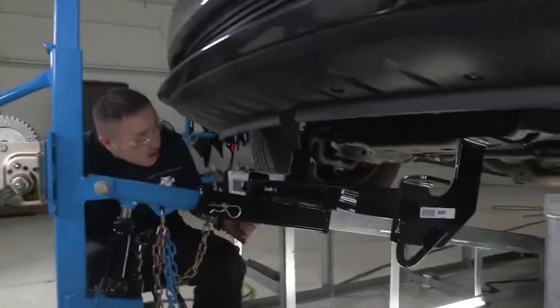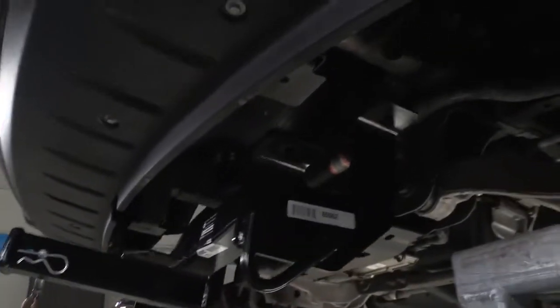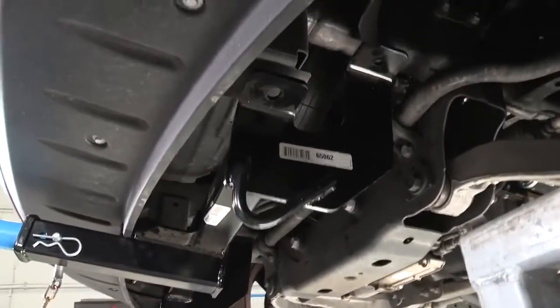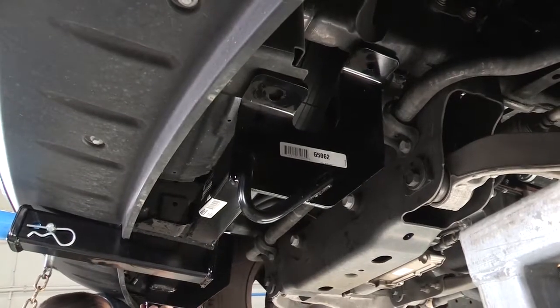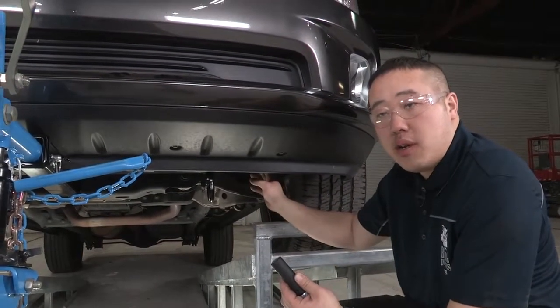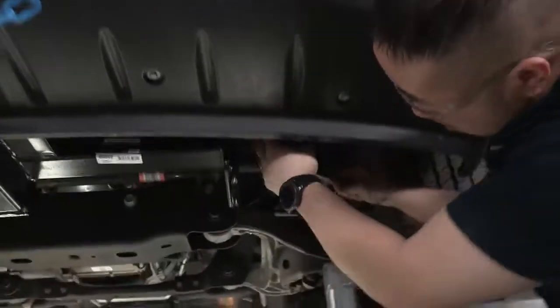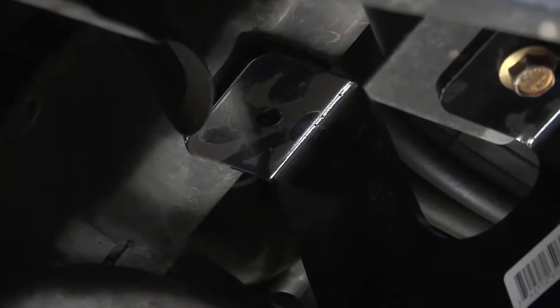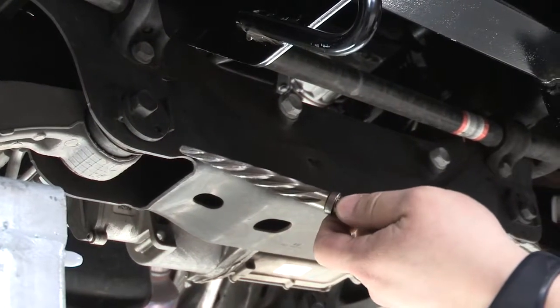Hitch into position here. Once we've got these bolts in place and started, you'll want to tighten them down because we'll be using the hitch as a template to drill. You don't want the holes to move around, so tighten these down until it's snugged up. The hole we'll be drilling will need to be brought up to a half inch. We'll start with a smaller bit first, then use a half-inch reamer bit. If you don't have one, just use regular drill bits until you reach half inch.